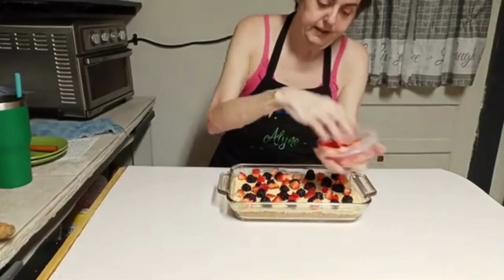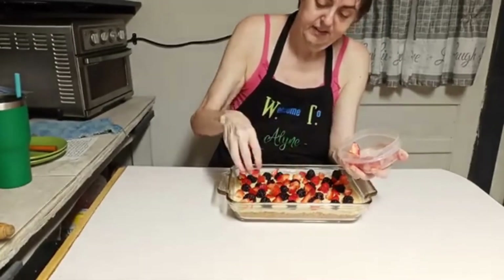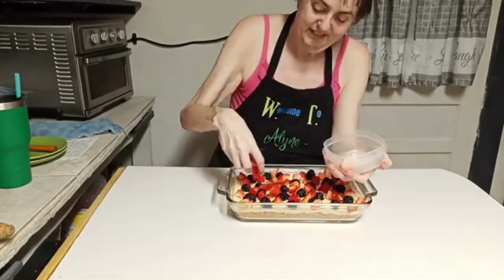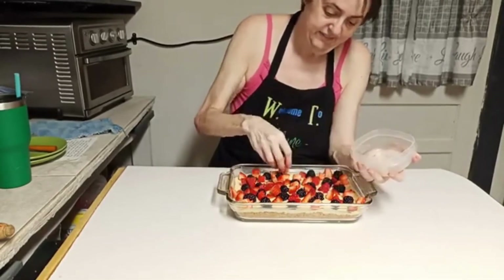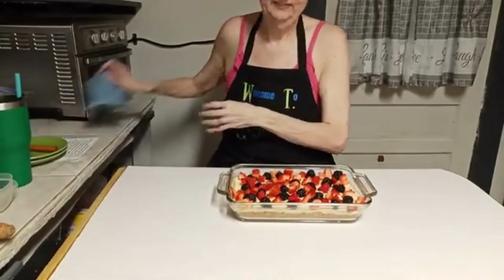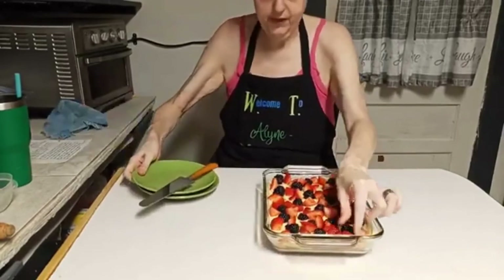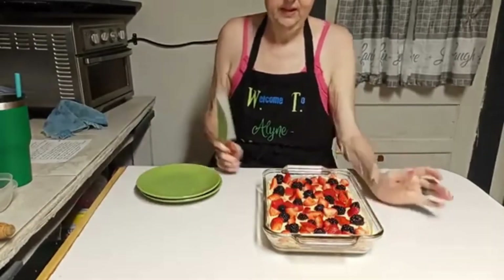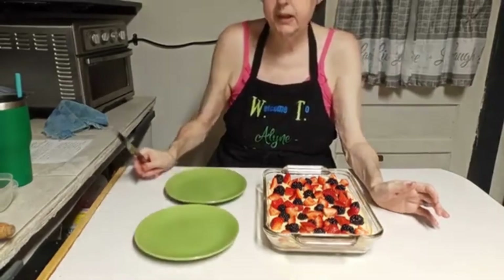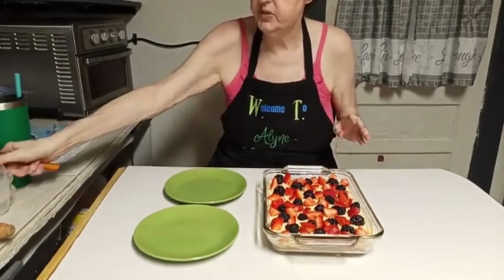I'm just dropping the strawberries randomly on here. That right there, folks, for those of you who might think I'm whipped — that right there is worth being whipped over. Be jealous, call me whipped all you want. That's what it is — jealousy. That's what it looks like with all the fruit on it. We can cut it now and eat it — I'll cut me a piece and cut you a small piece.